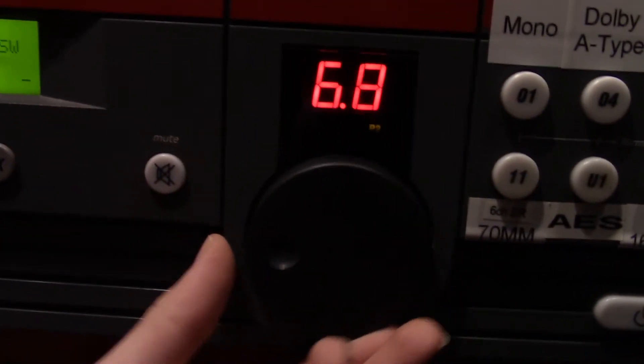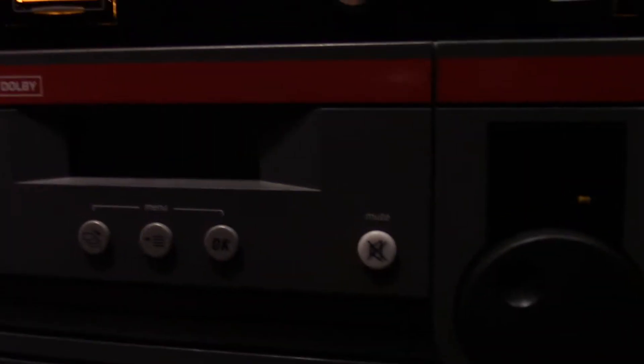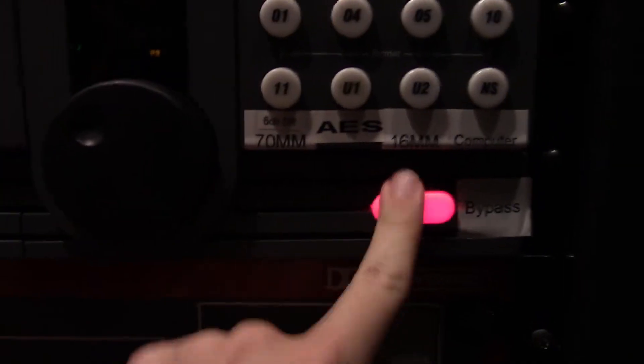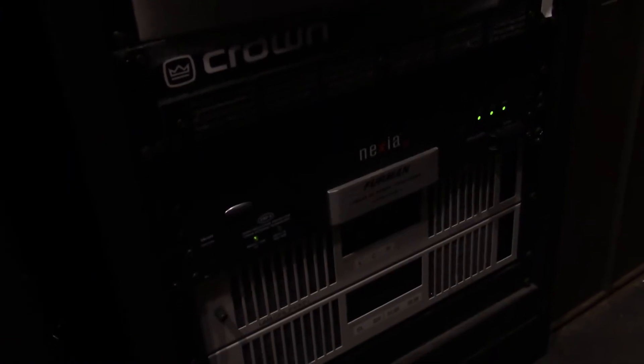Here we have the sound knob, which is how we adjust the volume. The standard setting is 7.0 — for quieter films we increase it accordingly, and for louder films we lower it. There's also a bypass button that turns off and bypasses the system — don't push that. Over here are all the amplifiers in the booth that power the audio: the ones down here go to the hall, and the ones over here go inside. We also have a patch bay for jumping audio from one place to another for debugging — don't touch any of this unless the crew chief tells you to.